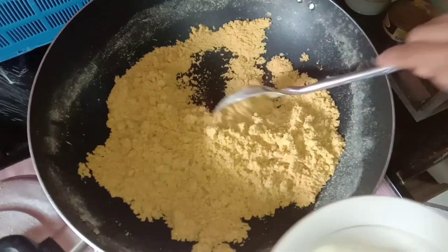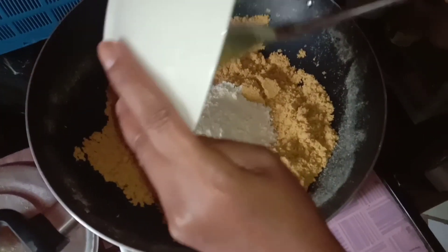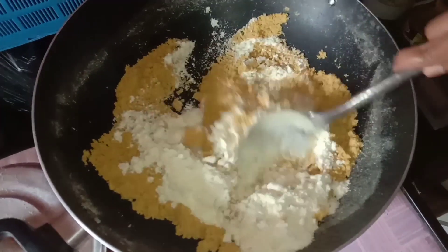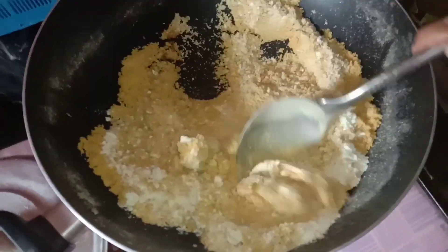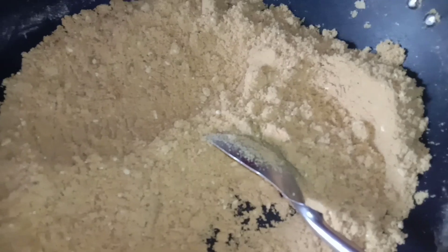Next, ilagay natin ang ating gatas — kahit yung nasa ripak pwede na yun guys. Haluin lang natin sya para maabsorb ng corn at ng butter ang kanyang gatas. Nilagyan ko nga pala sya ng asukal, so halu-haluin lang din natin sya.